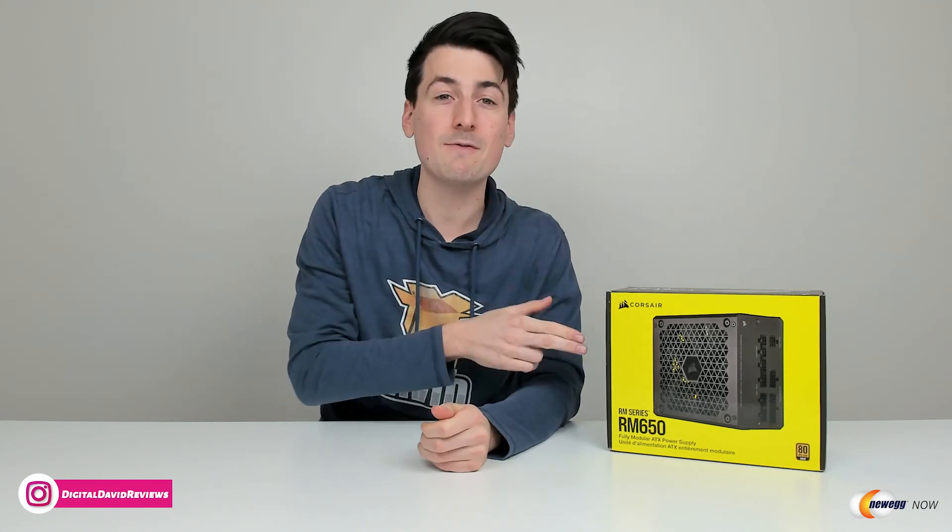Overall I've had a great experience with the Corsair RM650 — obviously time will tell how it holds up long term, but with the Corsair 10-year guarantee that's not something I'm worried about. Don't forget this is available in black or white versions depending on your color preferences, and depending on your energy consumption we have 650 watt, 750 watt, and 850 watt versions available. That concludes our video — thank you so much for watching.